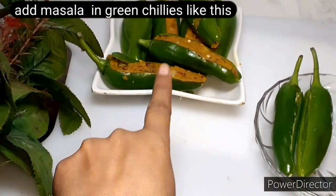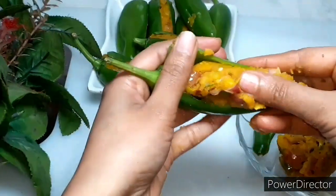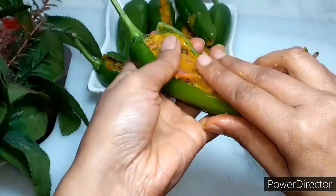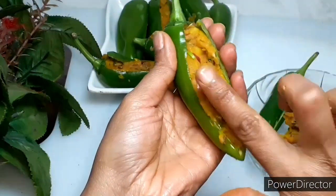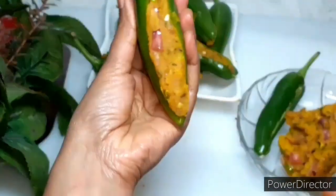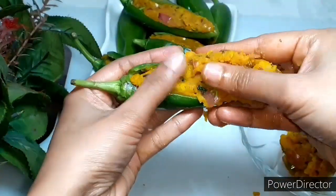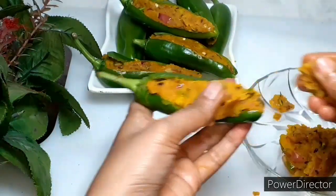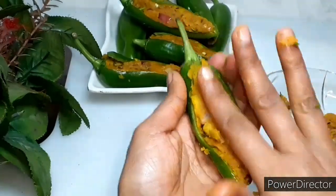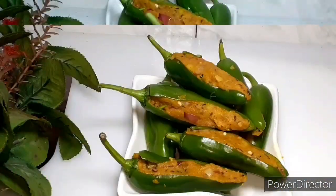I have already slit some of the mirchi. I will open it like this and fill the masala in it, pressing it well. We will fill all the mirchi well — open it, press it, and fill the masala in it. All mirchi are now ready.